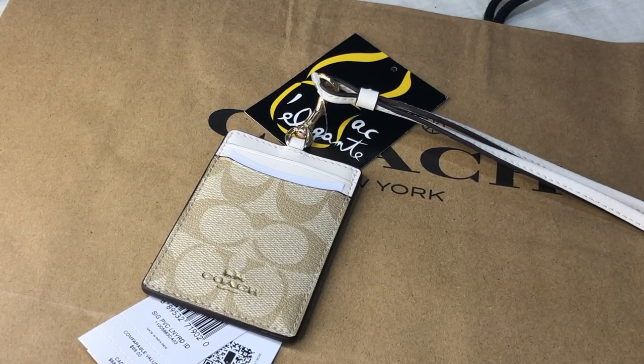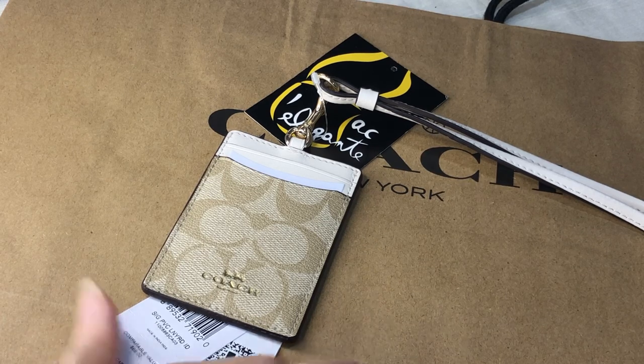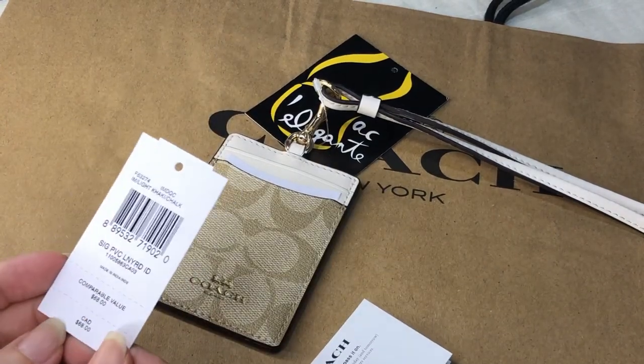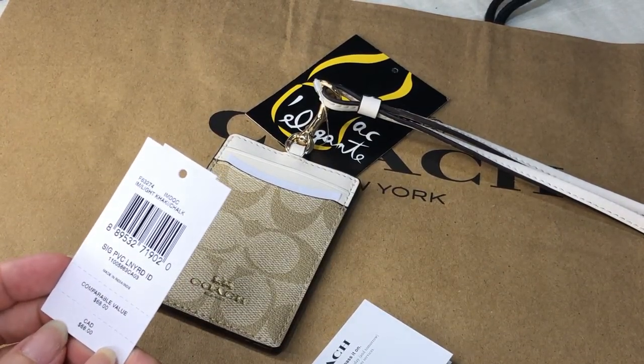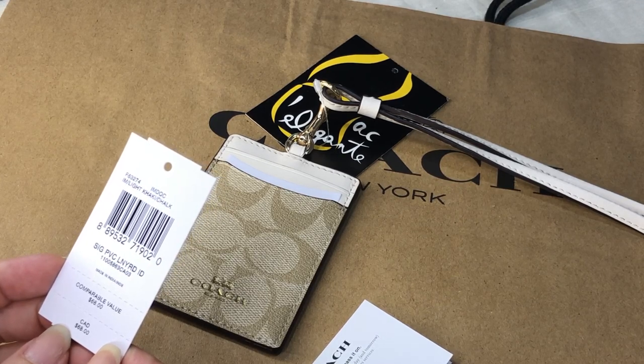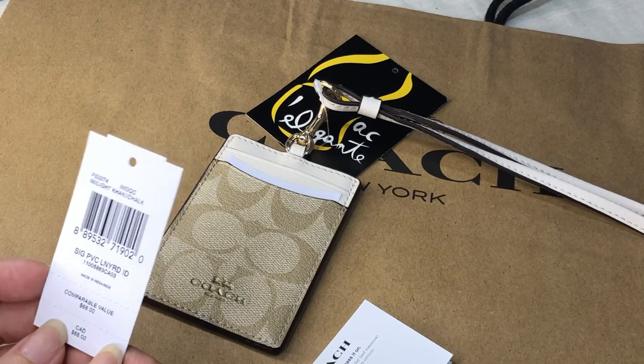Hi everyone, Pamela here. I'm here to show you this ID Lanyard Concord case and it's from Coach. It comes with this care card and this tag. It says signature PVC lanyard made in India, and the color of this is light khaki and chalk.